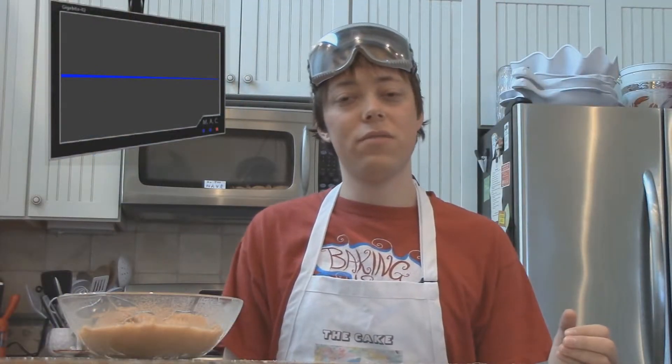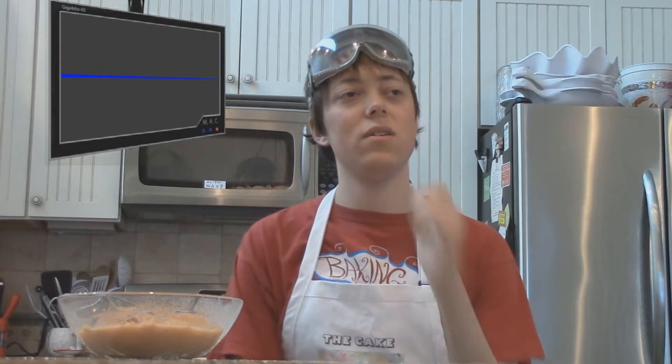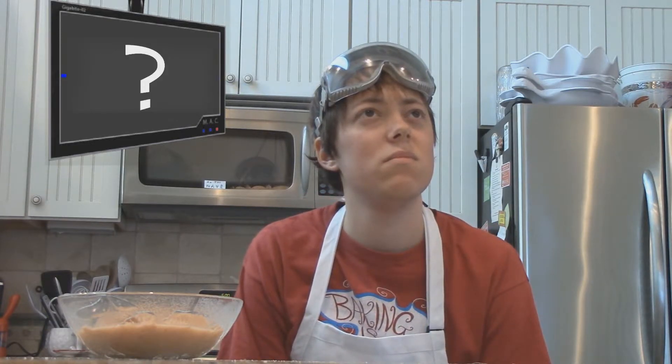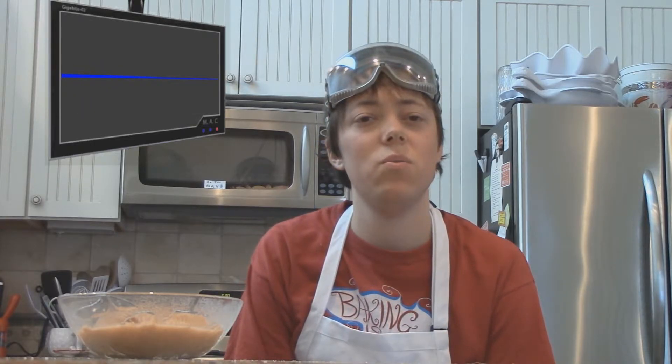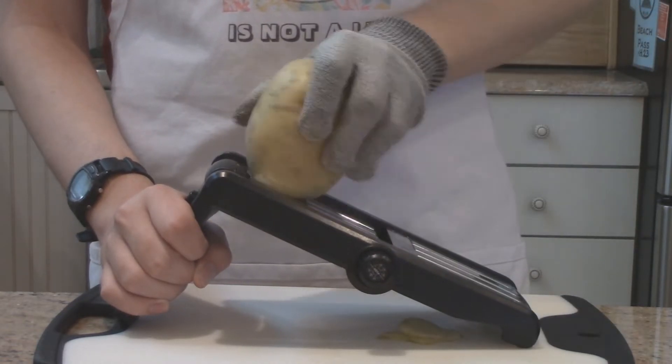On the opposite end of the spectrum from sweet, soft applesauce are salty snacks. But what should I try to make in the microwave? Popcorn's too easy. You can't really bake crackers or pretzels. And don't get me started on how it makes nuts soggy. What about potato chips? That just might work. To make some quick microwave potato chips, you start with, oddly enough, a potato.